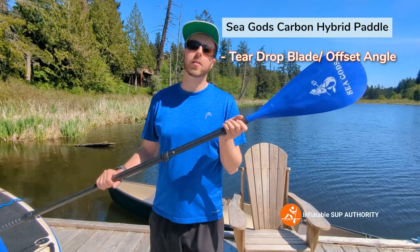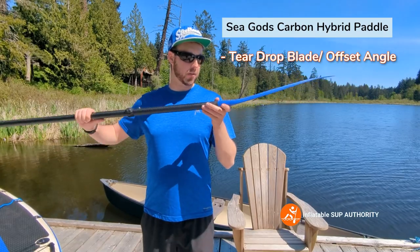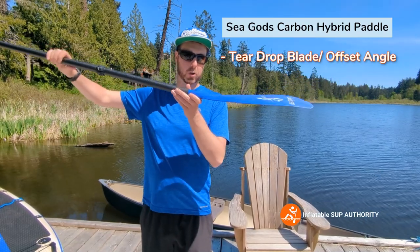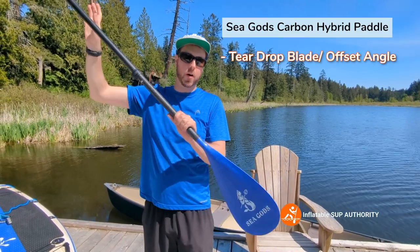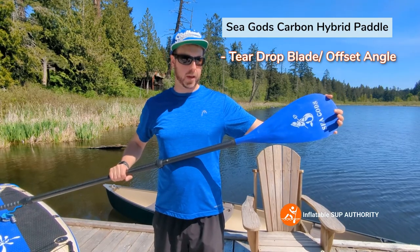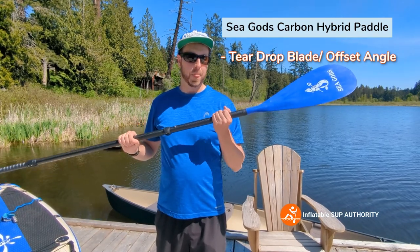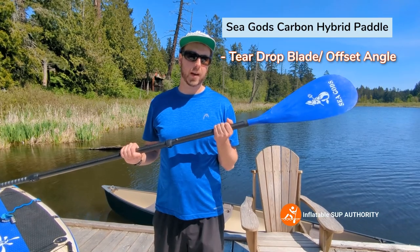This is the Sea Gods paddle — a carbon hybrid shaft with a nylon blade. It's well designed; not many SUP paddles actually have the blade angle this one does, which helps you get the most out of your stroke. It also has a teardrop blade, allowing you to get a little more power out of each paddling stroke.